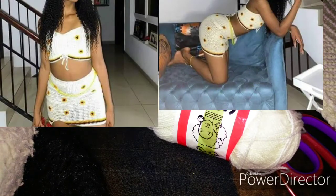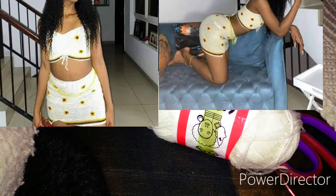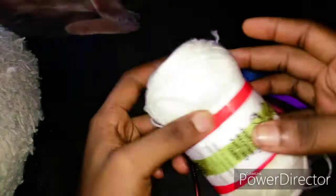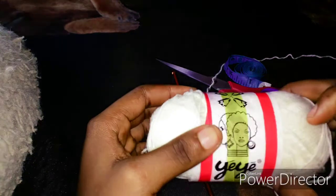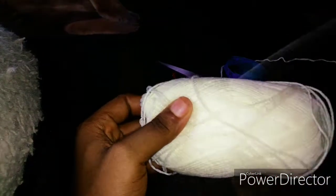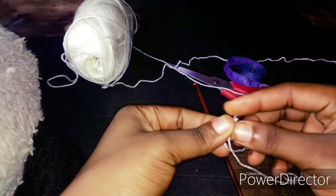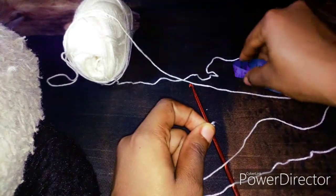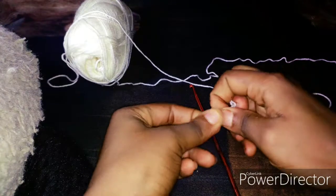Hello guys, welcome back to my YouTube channel. I know I promised you this kit in two days. This is just going to be an illustration. I am working with yarn, weight 40 grams, size three, acrylic fiber. I'll be working with two strands and a 5.5mm hook. You can work with a bigger or smaller one. I have my measuring tape and scissors.